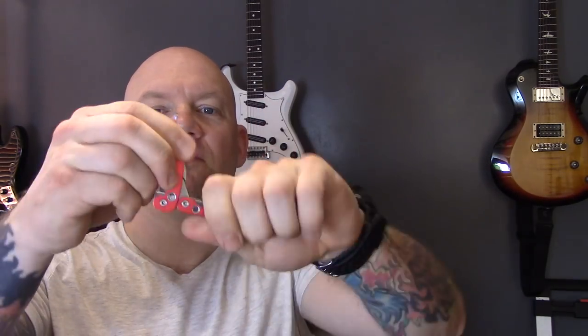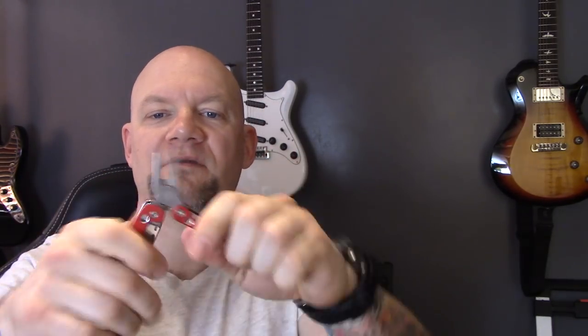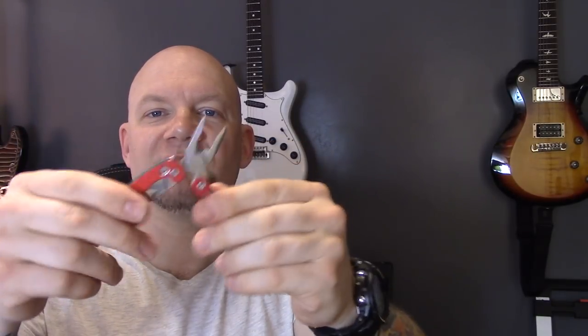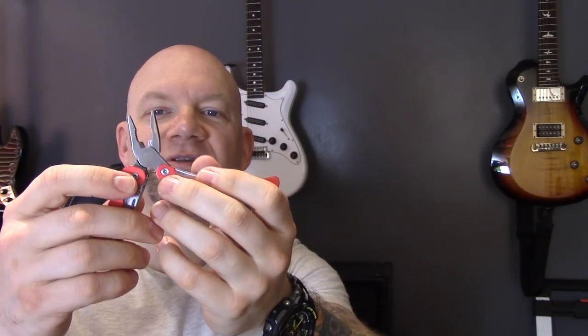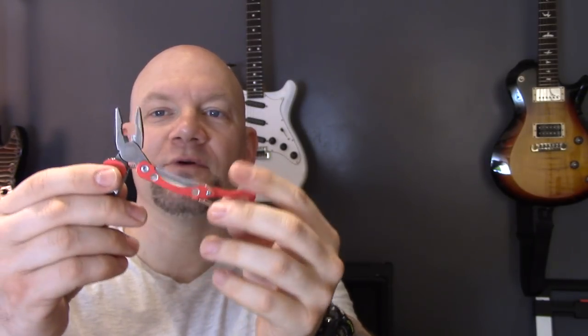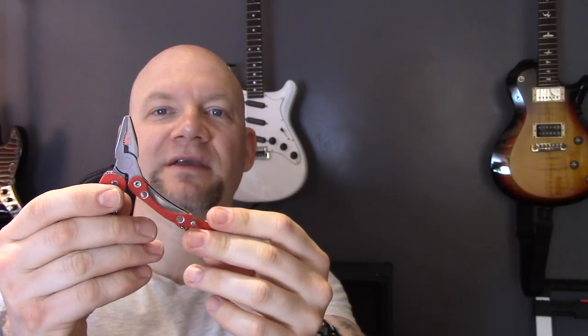Tip number four: make sure you have some tools. Just the basics — screwdrivers, pliers, some gaffer tape, some cable ties, all the little bits you sometimes need at a gig. I find these little multi-tools quite useful; there's a bit of everything in there. But I also take some regular tools as well. It doesn't have to be a whole toolbox, literally just three or four things to cover the most basic problems.